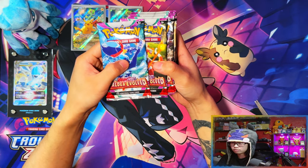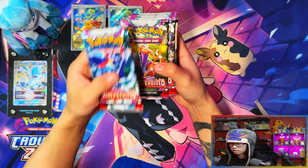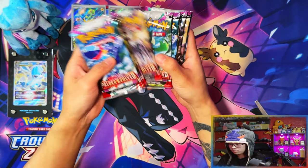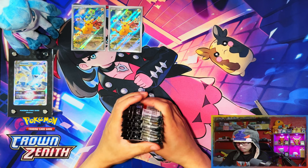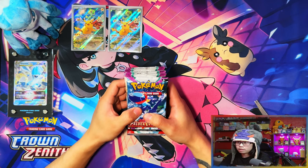That's the contents. You get nine packs in the regular version and then eleven packs in the Pokemon Center exclusive one — one, two, three, four, five, six, seven, eight, nine, ten, eleven. Perfect. I'm going to be opening two of these today in this video.